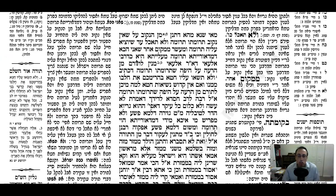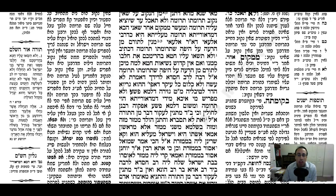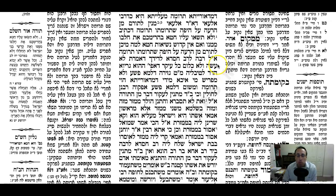The Gemara continues: this idea that if you separate Truma from the Tamei onto the Tahor, on a Do-raisa level it's good Truma, follows what Rabbi Eloi said. Rabbi Eloi asks: how do you know that if you separate Truma from that which is bad onto that which is good - similar to our case of Tamei onto Tahor - that's considered good on a Do-raisa level? Because the Pasuk says you shouldn't sin when you separate the Truma. If it wasn't effective, there wouldn't be a sin. So we see that Truma from bad onto good is effective.